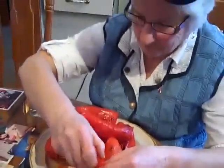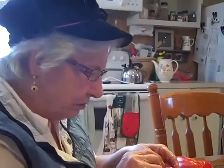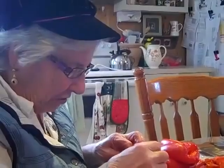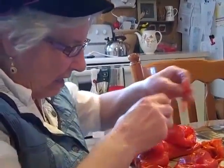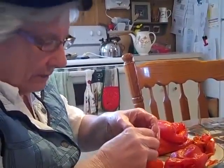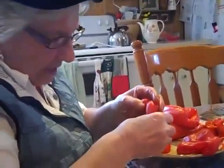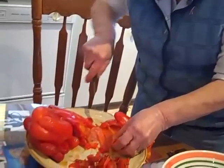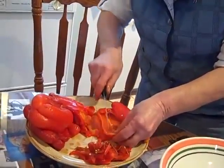People are posting comments and questions. You could eat them just with a fork like that. Nana's coping with Marshy and peeling the peppers — I'm sure Jessica would like those. So we're just slicing them into thin strips here.